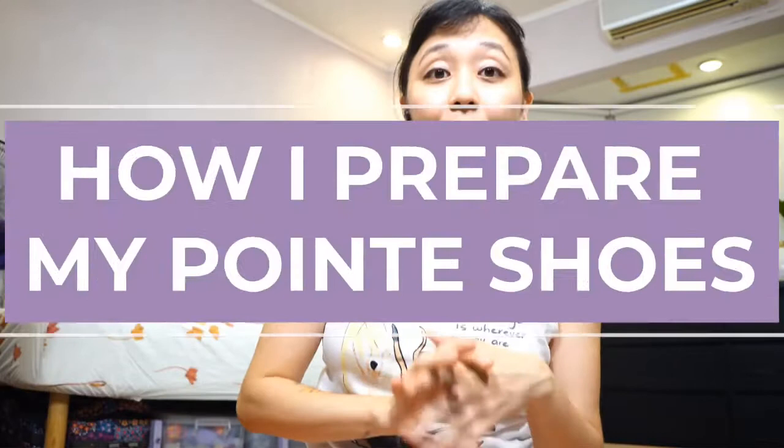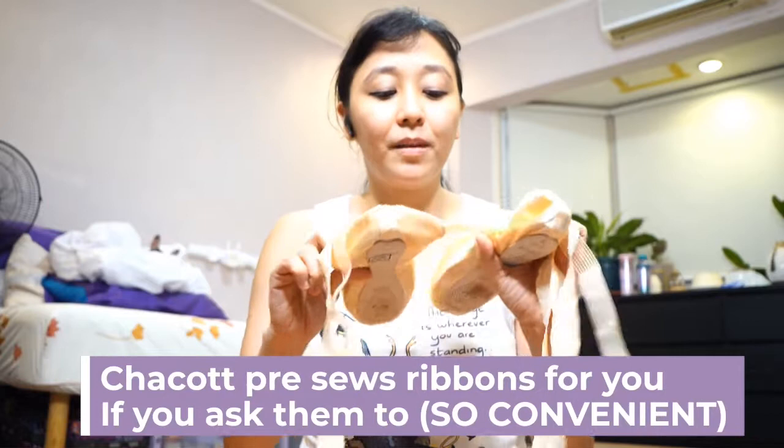We should do one that's about how it looks inside — that would be really fun. So today I'm going to be doing a how-I-prep-my-pointe-shoes video. So these are my new shoes from Shukot; when I buy them, they actually already pre-sew them.